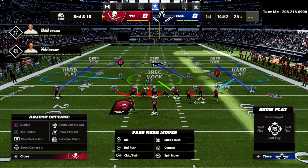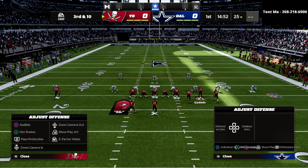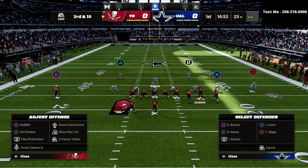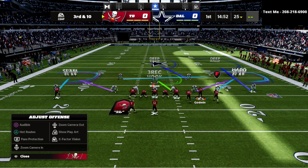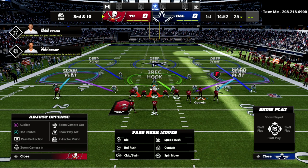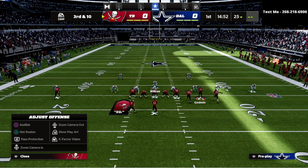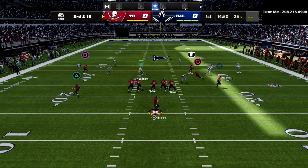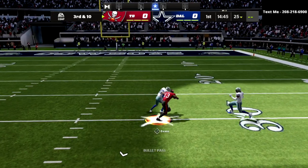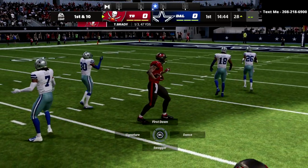On the left side, put the cornerback into a cloud flat, then take the deep guy and put him in an outside third so he can get over the top of any vertical route. On the backside I've got a nice inside third that helps take away certain concepts. If they try to run a post, I've got a guy in the deep area — clicking on him will let me stop that route.